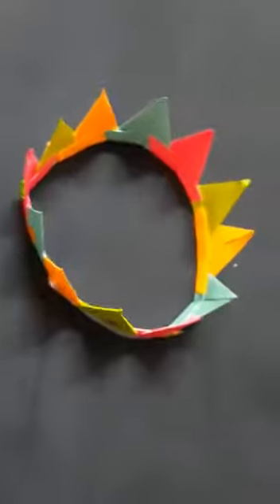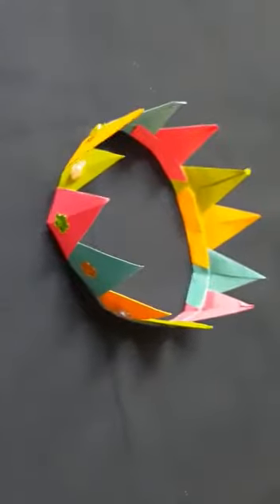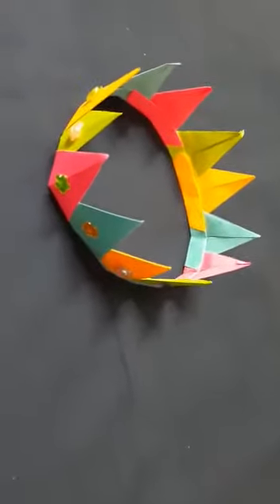Hello everybody, today I am going to make a beautiful crown like this for very small children. When you make the crown like this, children will enjoy this activity a lot.